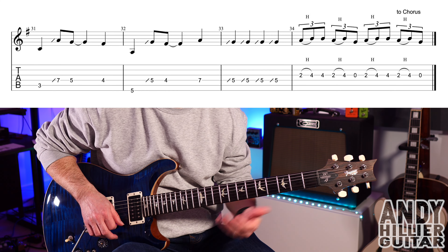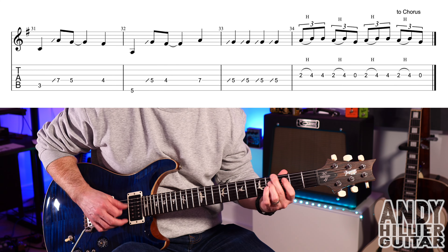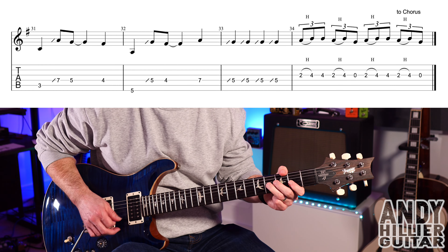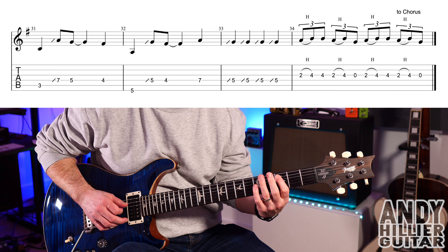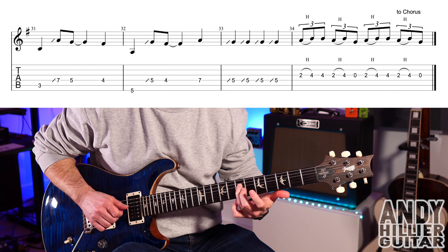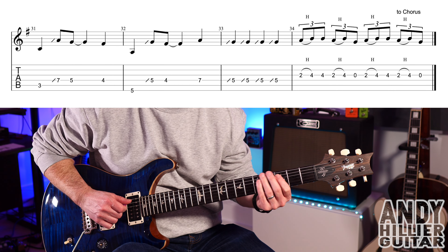On to the last line. We've got... which is A3, slide up to D7 from D5, then D5, D4. So you've got...